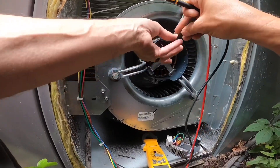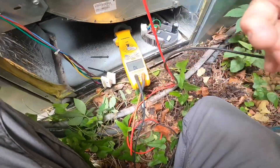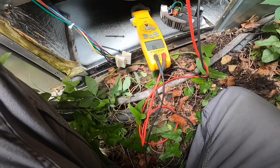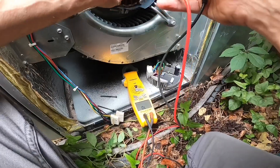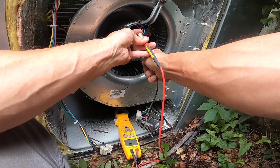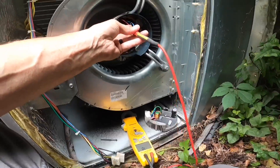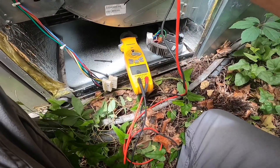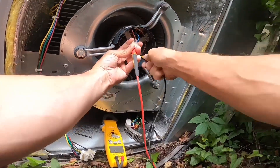Alright, I want to catch this so I can show you. I'm doing the red wire to ground — nothing. Blue wire to ground — nothing. Now we're doing black wire to ground — y'all see what I'm doing here — nothing.